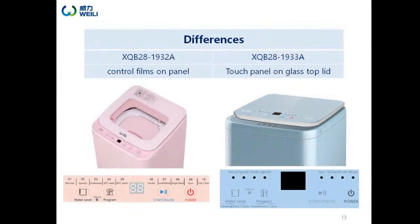The mini series has two kinds of control panels to choose from. The panel position is different but the programs are the same. For model 1932A, the PCB is on the front control panel. For model 1933A, it is on the top lid with a touch panel. It has three colors for option.